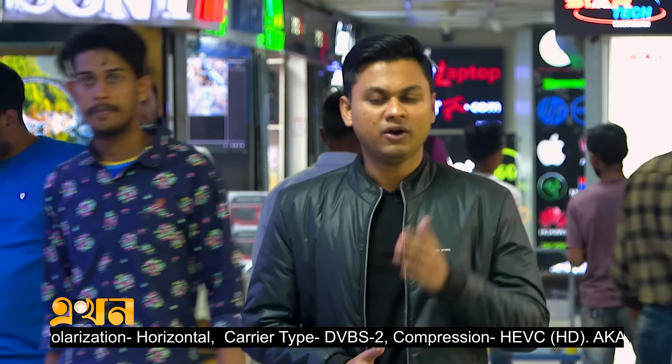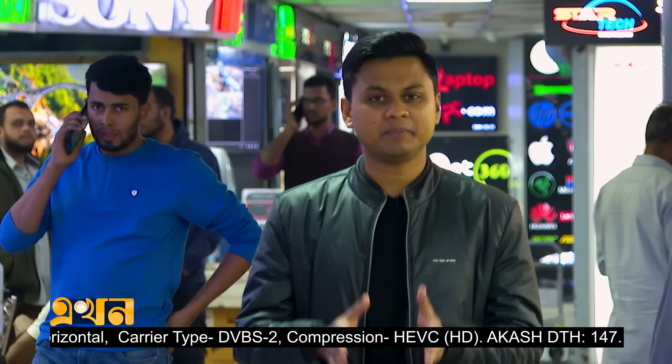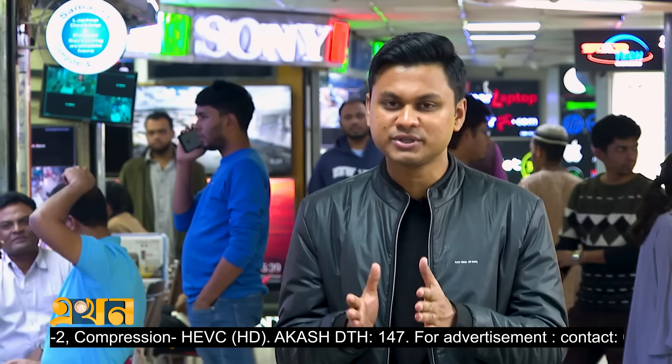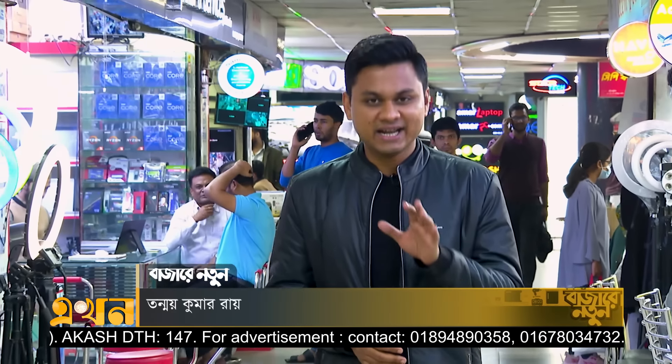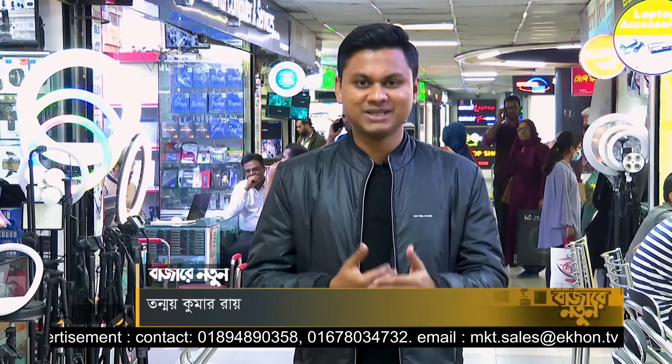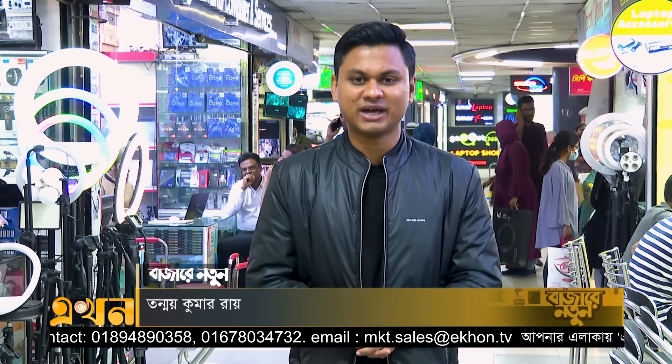Welcome to the office on the first day. We have a printer for each day. This is the latest printer that you can see.